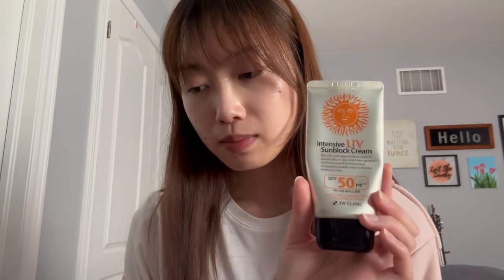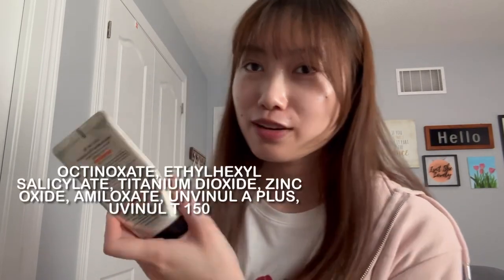The first one is 3W Clinic Intensive UV Sunblock Care, SPF 50+ PA+++. All of the sunscreens I'll be reviewing today are SPF 50+ with a PA rating of four pluses, so I won't have to say that every time. I'll put the filters on screen.